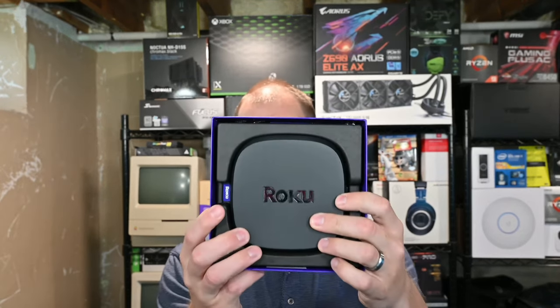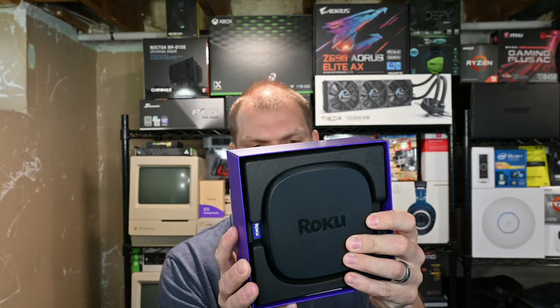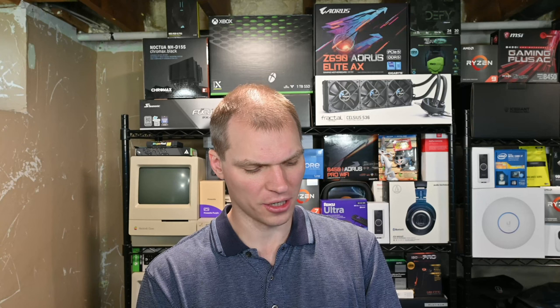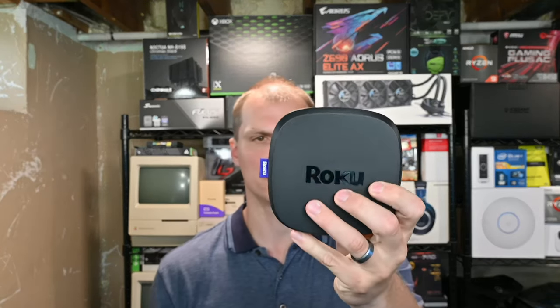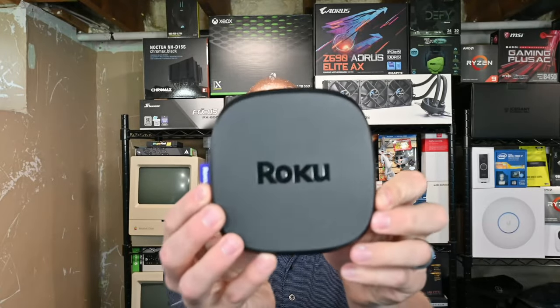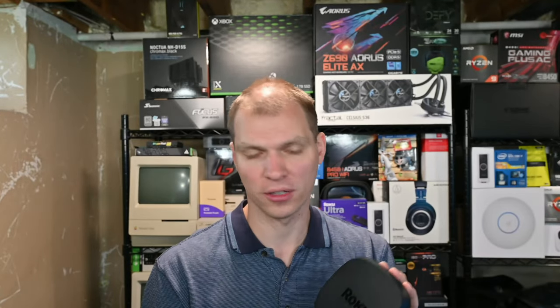They have a nice little foam in there for packing. It's got a quad-core processor, AC WiFi, Bluetooth, Dolby Atmos, Dolby Vision, HDR10/10+, and 4K/1080p/720p up to 60 frames per second. Here's the Roku unit itself with their little tag on the side — a nice little device. I do like how small and compact they are.